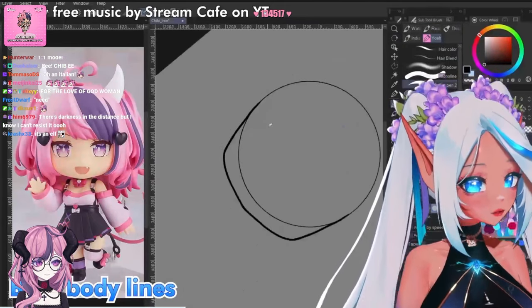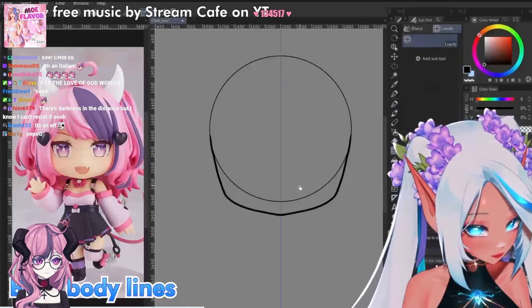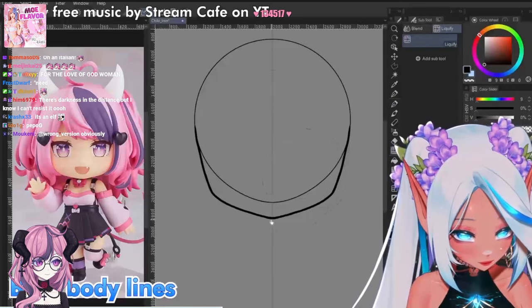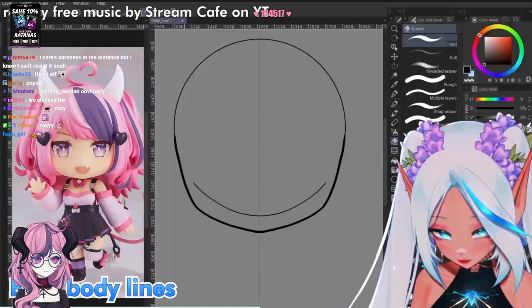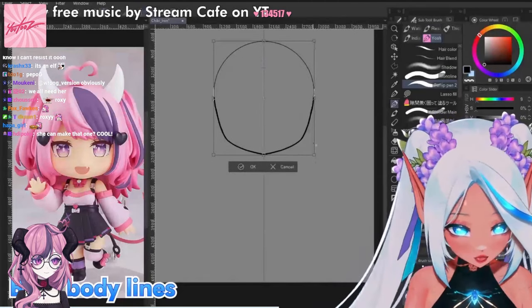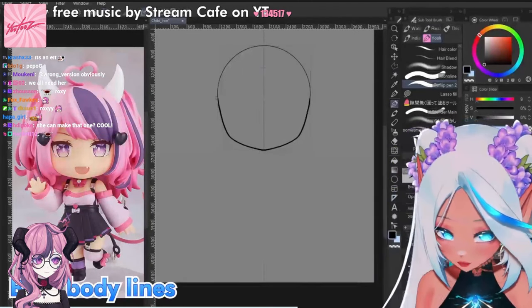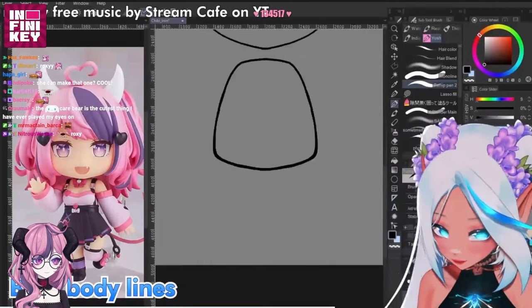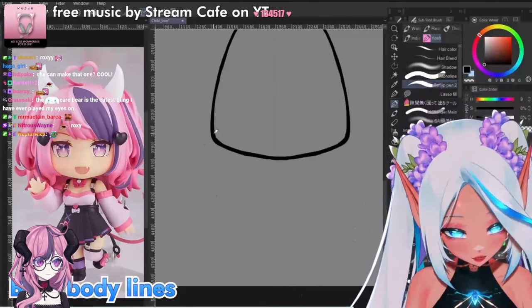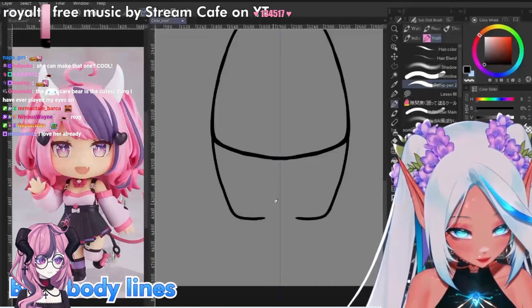A very cool trick that I always use is to use the liquify tool to adjust the shapes. We can erase part of the bowl. Now for the body, we need a bell shape. And then we have the legs.